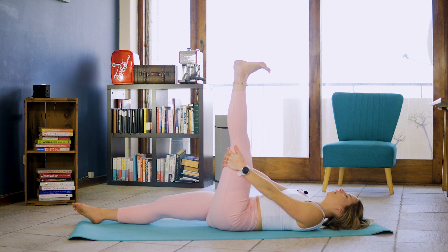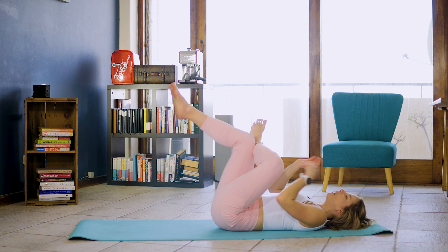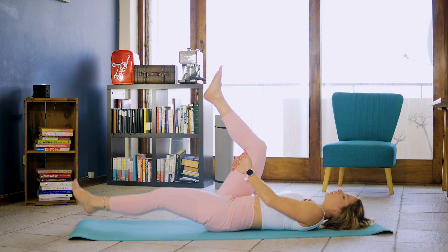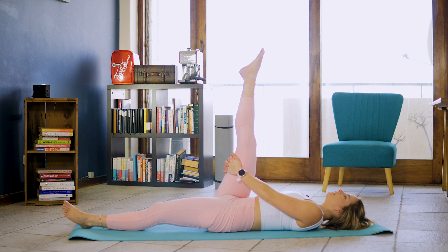We're going to place that left ankle onto that right knee and place our hands behind the back of our right knee, hugging that knee to chest for ten, nine, eight, seven, six, five, four, three, two, one. Drawing that leg down onto the floor, extending that leg up towards the ceiling, pointing that toe for ten, nine, eight, seven, six, five, four.